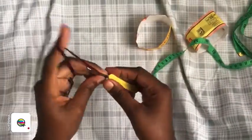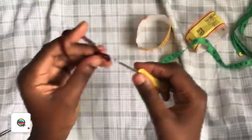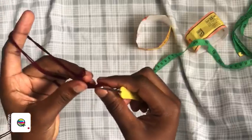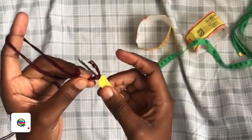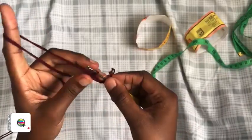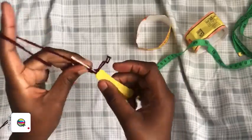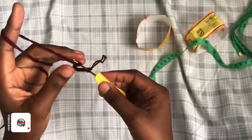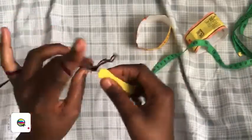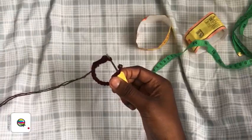We're going to start by chaining five — one, two, three, four, five — then pull this loop a bit, remove your hook, and go back into the first chain. Take your hook back in this position, pull your loop back, and continue placing chains. This technique helps keep your chain straight. Go ahead and chain your desired number — mine is 150.